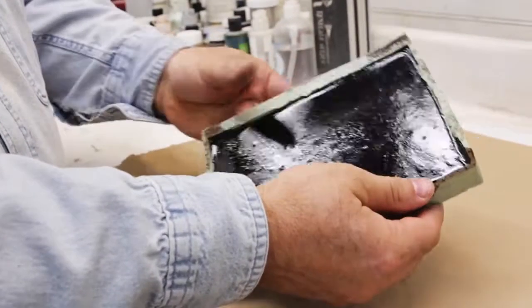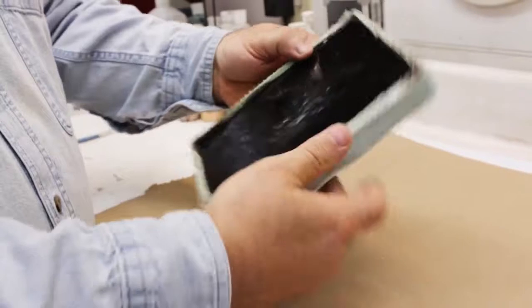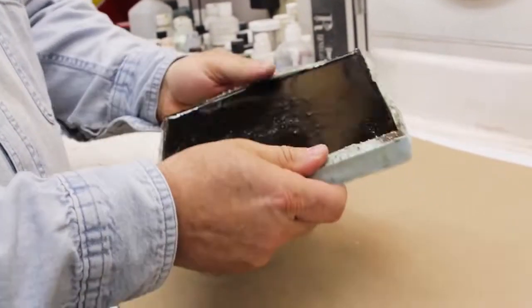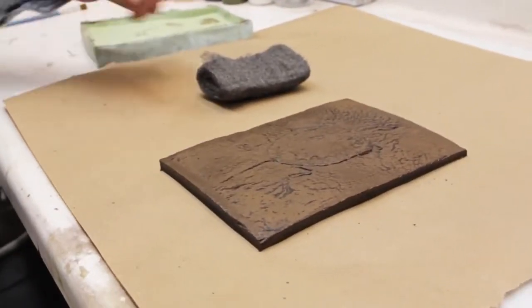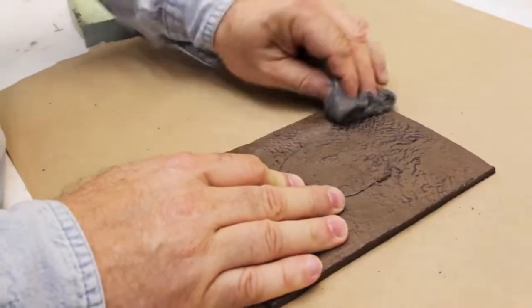We're ready to demold now. It's been about half an hour and I'm just going to pop the edges of my silicone mold. This is our 40 million year old turtle fossil.